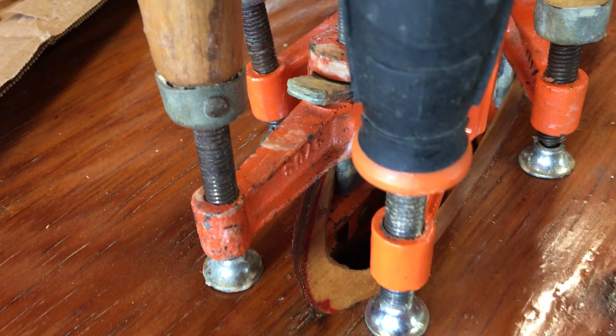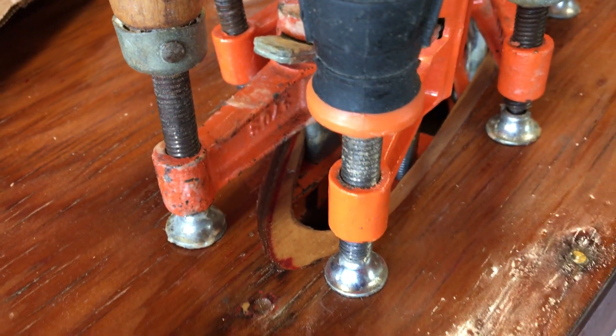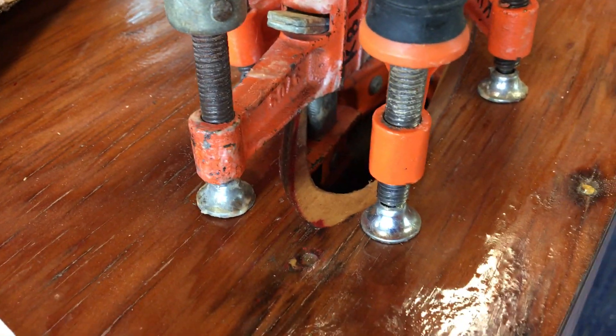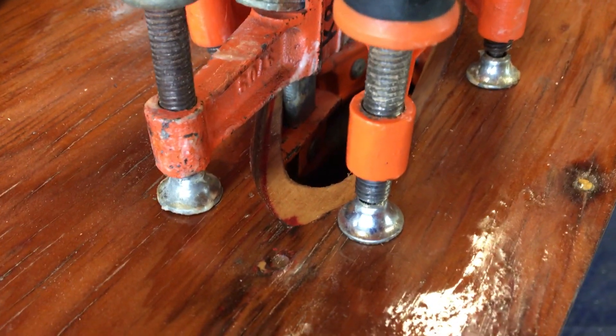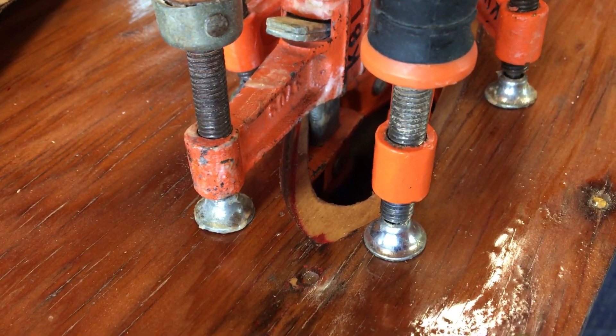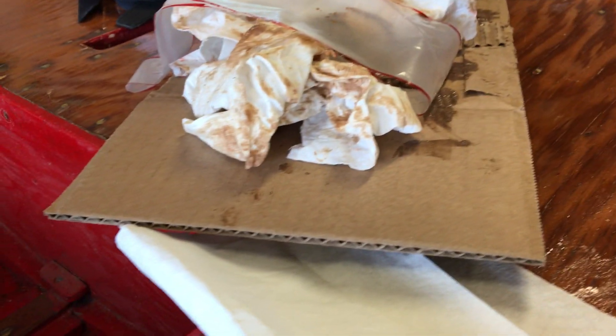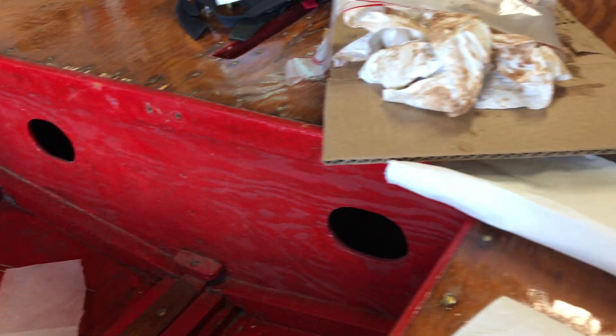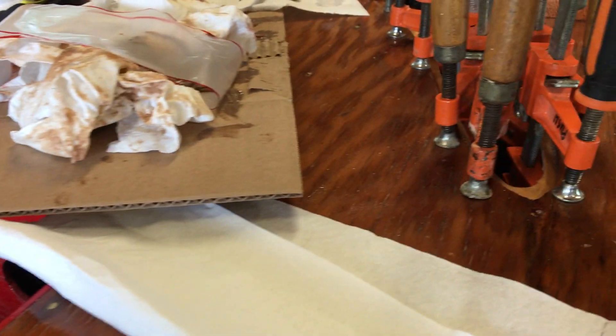If you're worried about moisture intrusion inside, you could coat that little backer piece with epoxy before you install it — some folks do that. This boat, though, with the marine grade plywood, is well ventilated and well drained, so we're not too worried about moisture getting trapped in there.